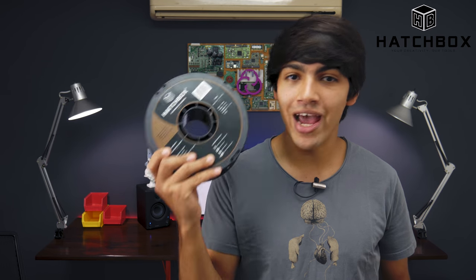Hey guys, welcome back to ThinkMaking. I'm Anton and today I will be reviewing some Hatchbox wood filament. So let's get to it.